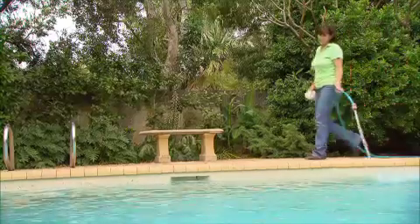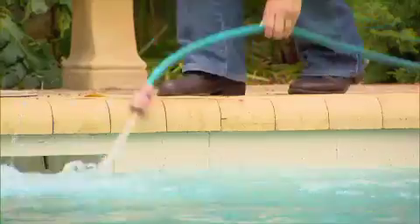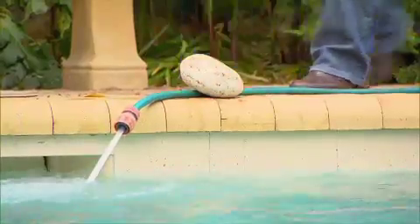When topping up the pool, keep the water level halfway up the skimmer opening. Overfilling stops the skimmer working efficiently and wastes water.